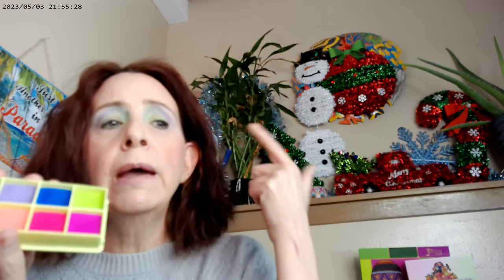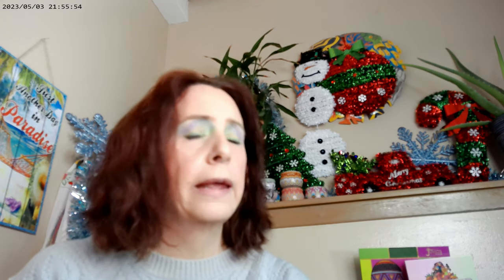With my Color Case I started with the white in the corner as a base all over the eyelid, then took the purple for the outer corner, the turquoise on the inner part, and the neon yellow right on the lid. I used an Emryde eye pencil in dark forest green all the way around the eye. That's how the eye turned out.